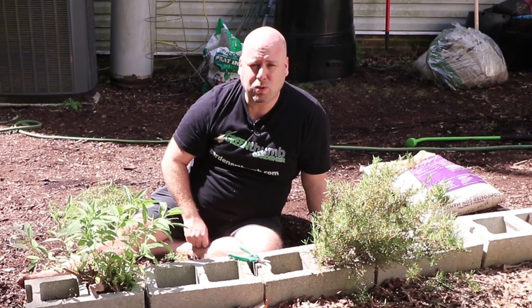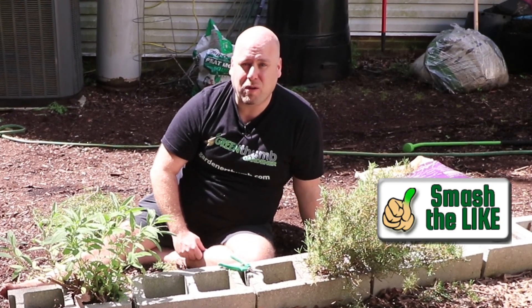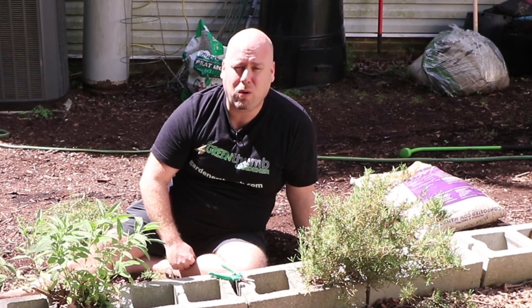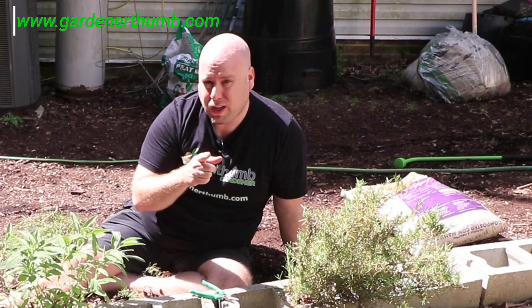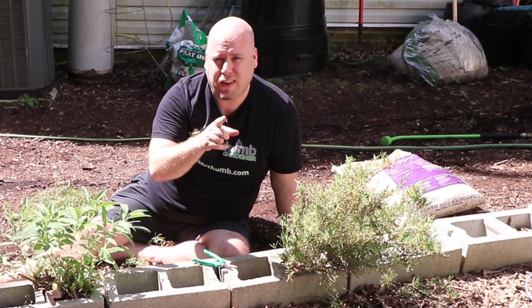Hopefully that's helped you. If you could please give us a green thumbs up and let us know that we're making great videos for you. Hit the subscribe button down below so you get notified of any new videos. We also have a website called gardenerthumb.com where you can get lots of tips and tricks. I'll see you in the next video.